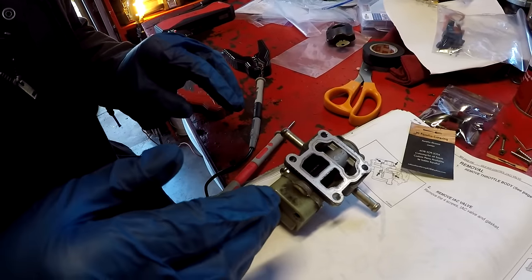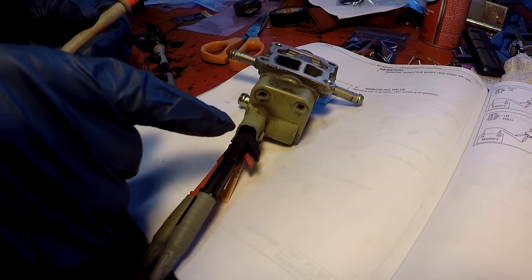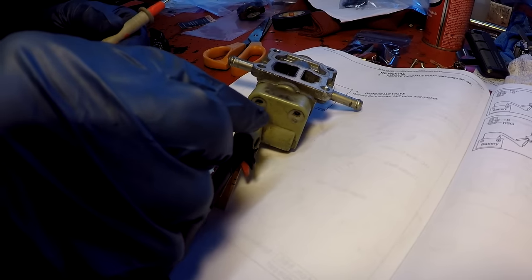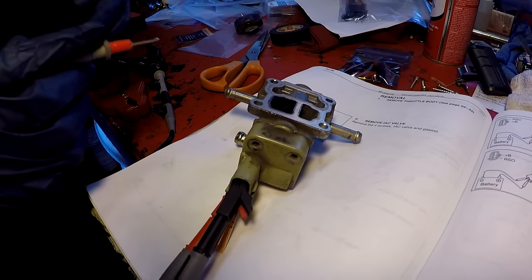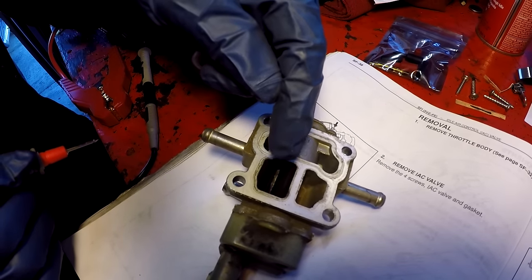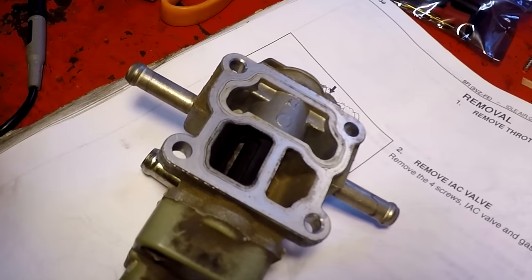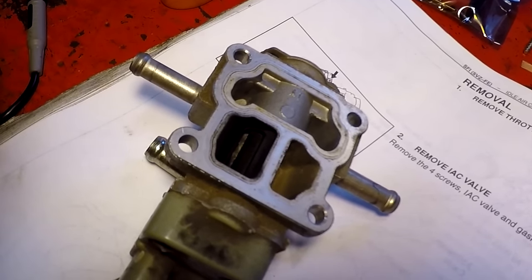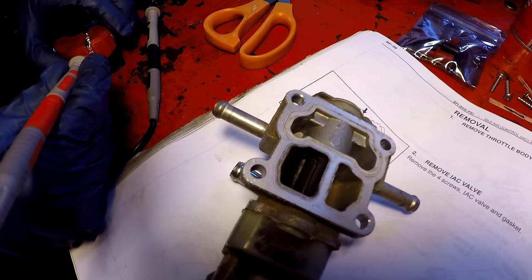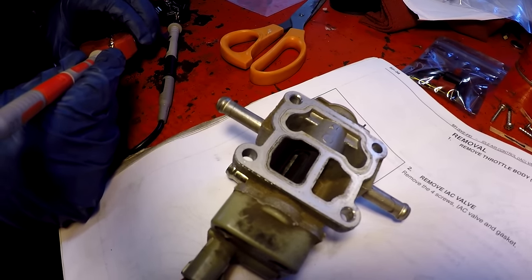Now testing the close function: red lead still on the middle prong, black connector moved to RSC (top). As it sits there's a little daylight between the IAC door and the body. When I give it power it tries to close a little more — you can see it moving. It does look like it's closing properly. The IAC valve has passed both the open and close tests.